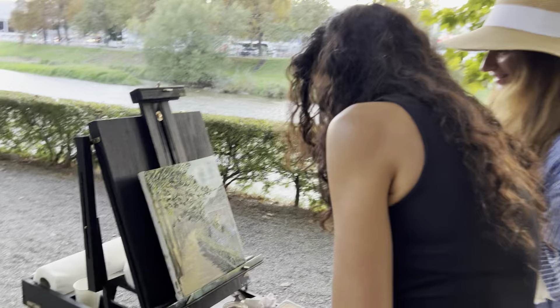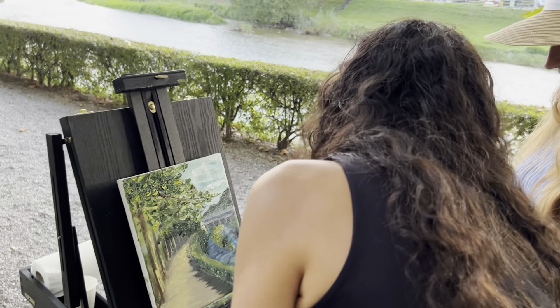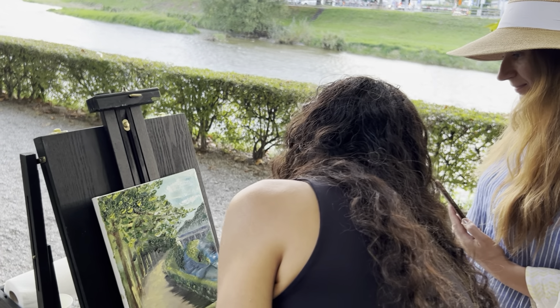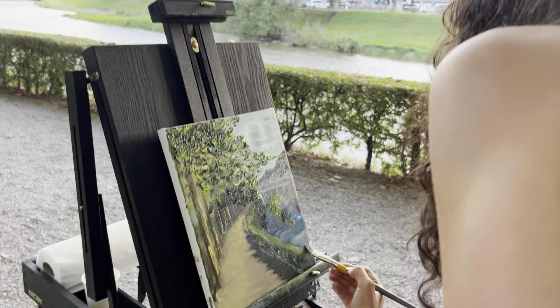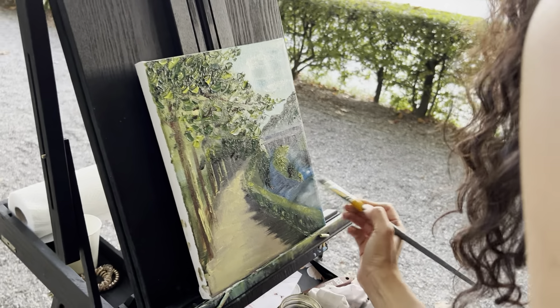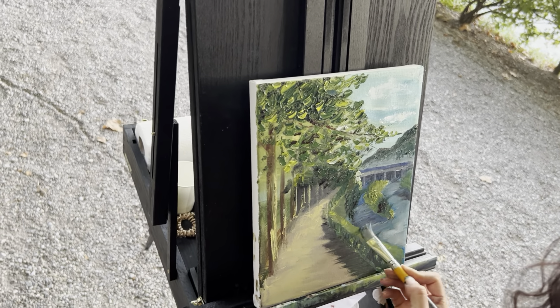I'm really proud of you. I add more and more white, and I just let it play — it will mix by itself.